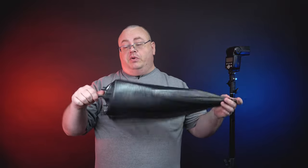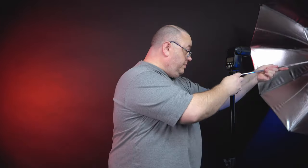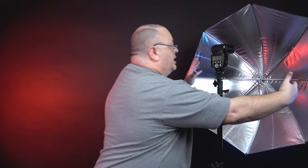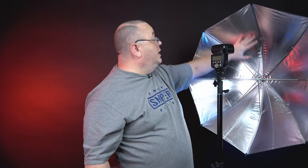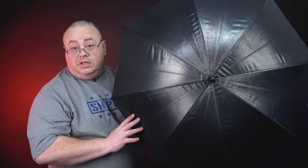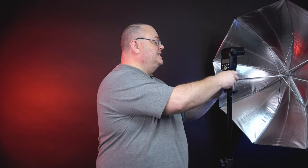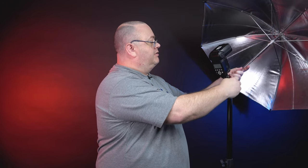Now I have the black one, which is a silver reflective umbrella. You obviously cannot shoot through these, so you need to shoot into them. Like all the others, you want to space the Speedlite out as far as you possibly can so when it flashes it has room to spread out and bounce back out. They sell these umbrellas in many different flavors — gold, silver, and white opaque versions. Since these are opaque, no light will spill out the back. So that's how to use these umbrellas — just shine the light in.